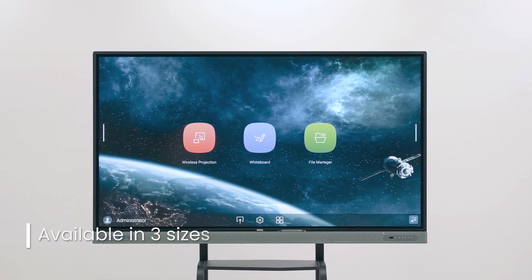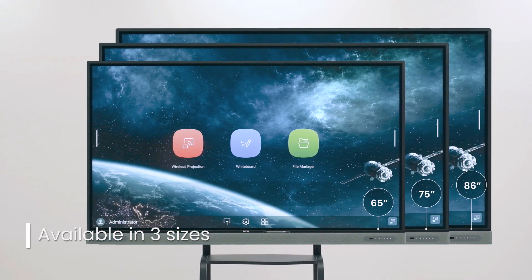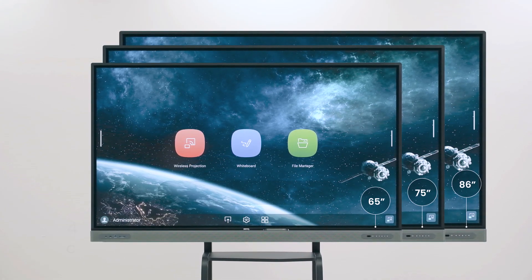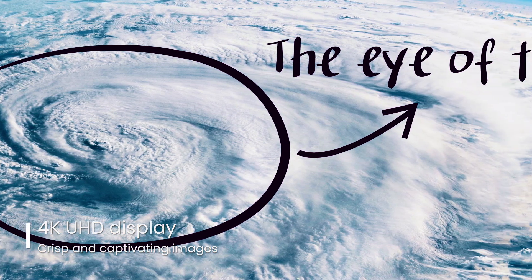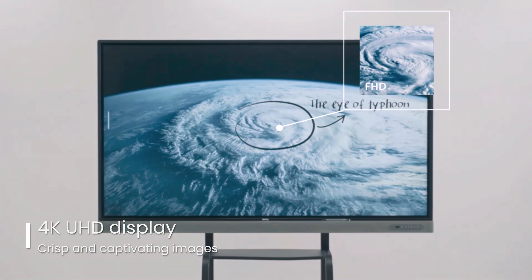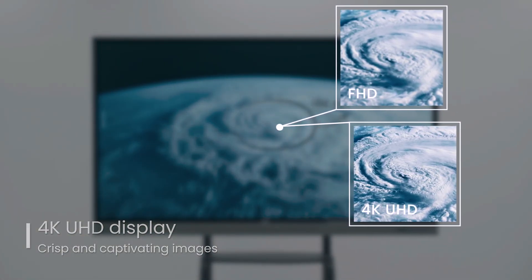The Master Series comes in three sizes — 65, 75 and 86 inches — to fit any classroom. Its 4K UHD screen ensures crisp and captivating lessons with four times more detail than full HD displays, giving teachers and students a better visual experience.